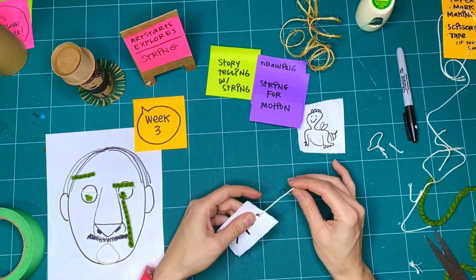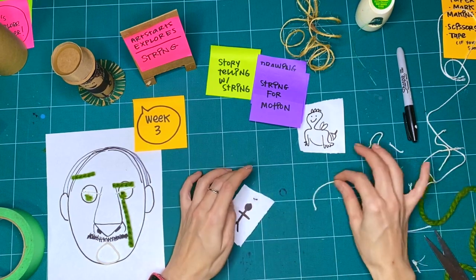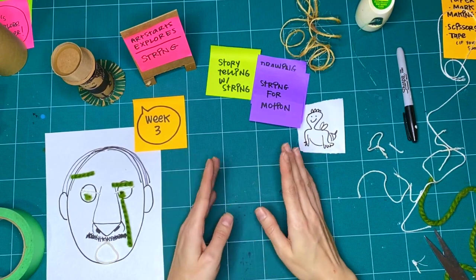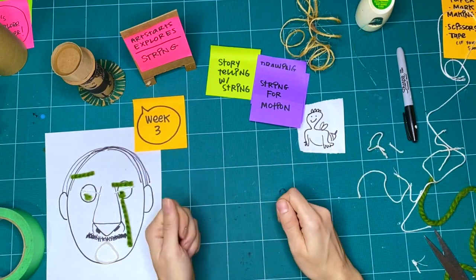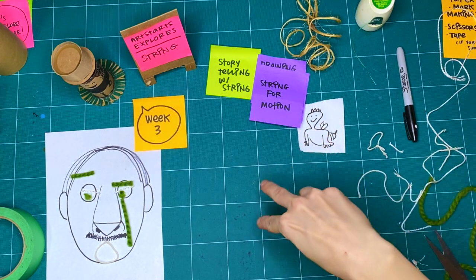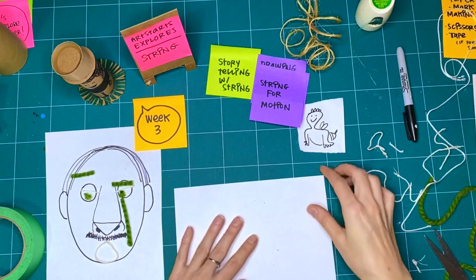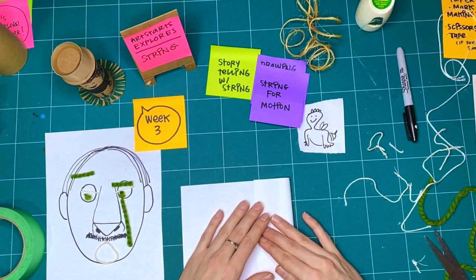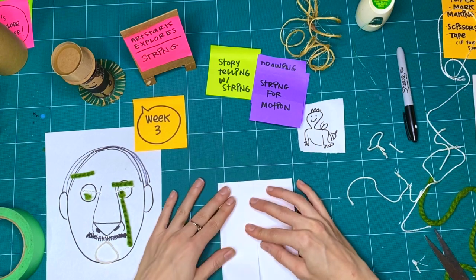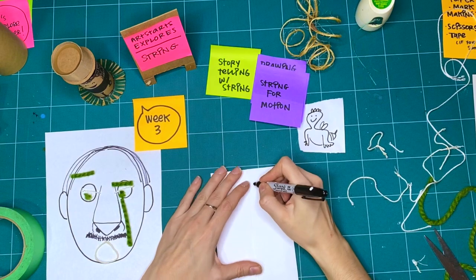As we continue to explore motion, I thought we would do one last activity with string where we consider how string is used in the theater. If you've ever been to the ballet or a play, or even a school auditorium that has curtains at the stage, curtains are drawn or closed or opened by using strings — pulleys and weights. Strings are an important way for characters to be raised up or for scenery to come up and down on a stage. I thought we would use some of our paper and build our own stage, then use some string to be able to move things around on a piece of paper.